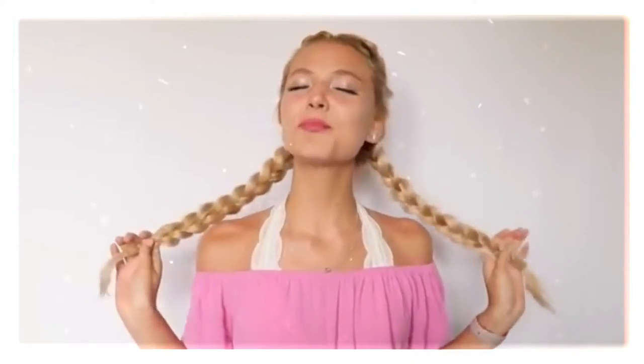Hey guys, it's Firmina here. What's up? And welcome back to my channel. Back to school season started, so I'm pretty sure there are a lot of you that are stressing out about your outfits, your makeup, your school supplies, and of course your hair. So today I'm here to save your beautiful hair and show you 10 of my most favorite hairstyles for back to school.